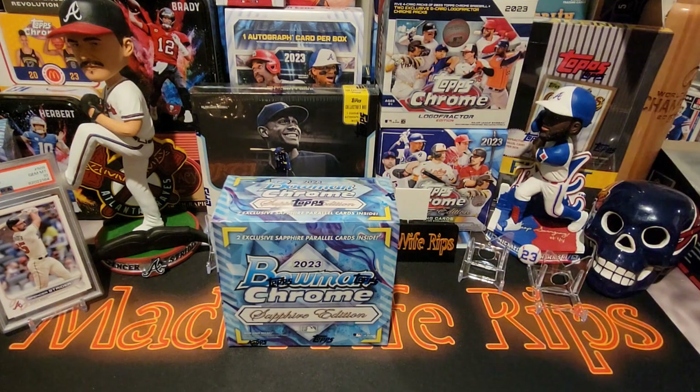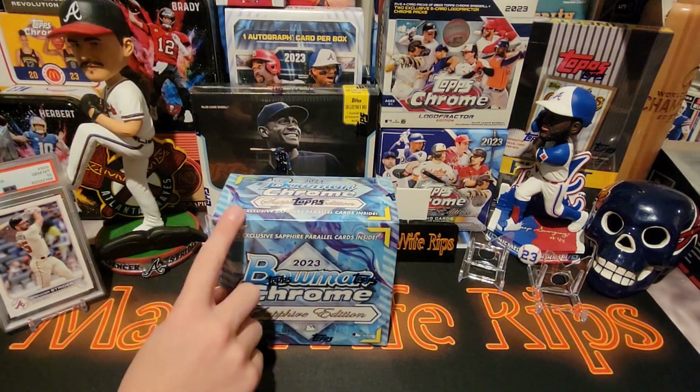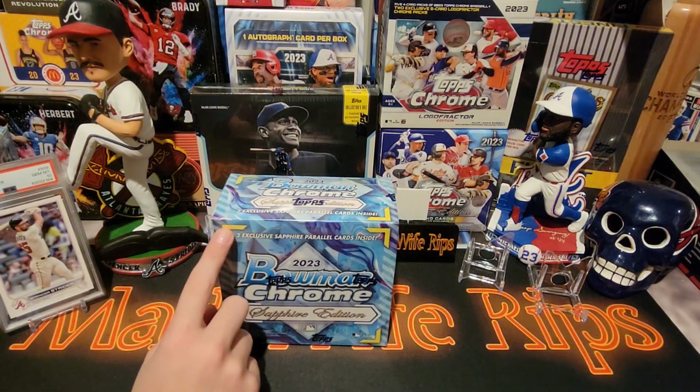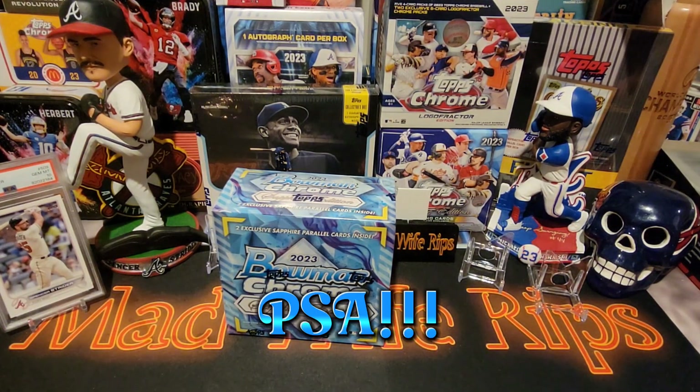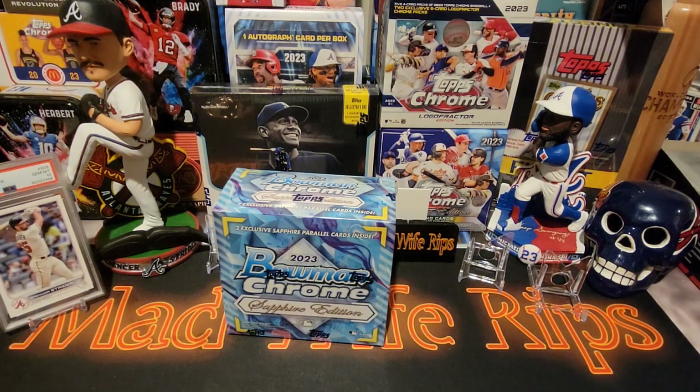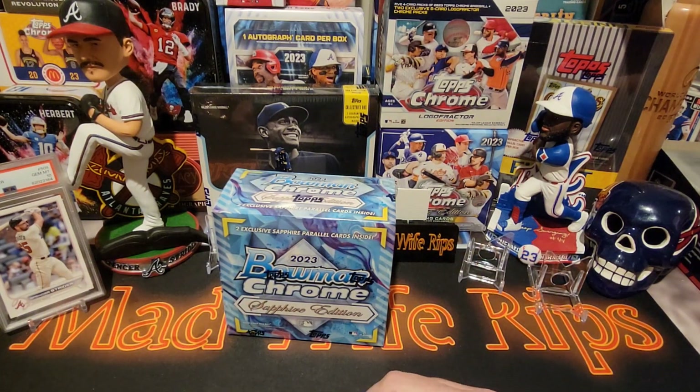This is 2023 Bowman Chrome Sapphire Edition. You're looking for rookie cards of Gunnar Henderson, Adley Rutschman, Michael Harris, and Corbin Carroll. We normally have two Chrome Sapphire boxes, but we weighed them — this one weighed 5.24 ounces and the other weighed 5.23. There might be a hit in the heavier one. Just for fairness, I'm not one of those people that weighs blasters or packs in the store, but we do have a scale here because we like to do tests to see if packs weigh more and what's in them.